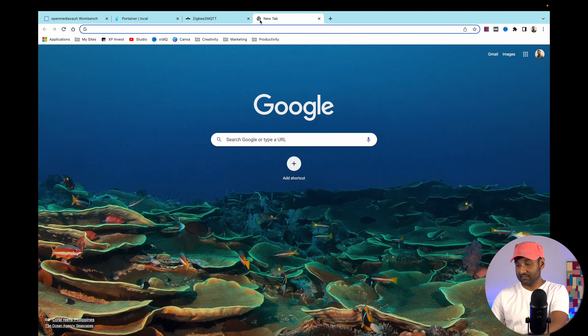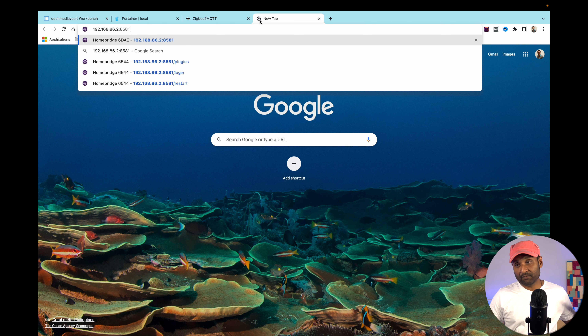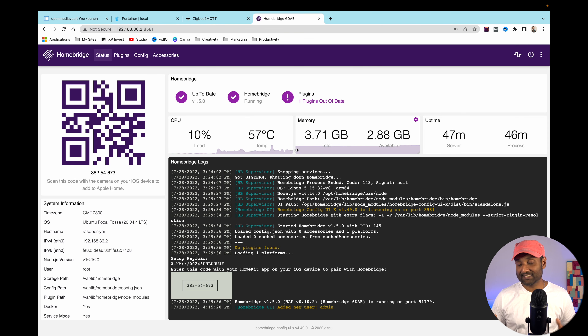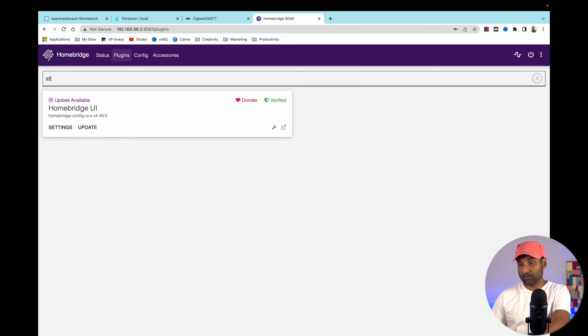Now access Homebridge using the same NAS IP address on port 8581, the default port. Click 'Get Started', create a username and password, create account, and open the dashboard. Homebridge is set up. Go to Plugins and search for Zigbee2MQTT, then click Install.